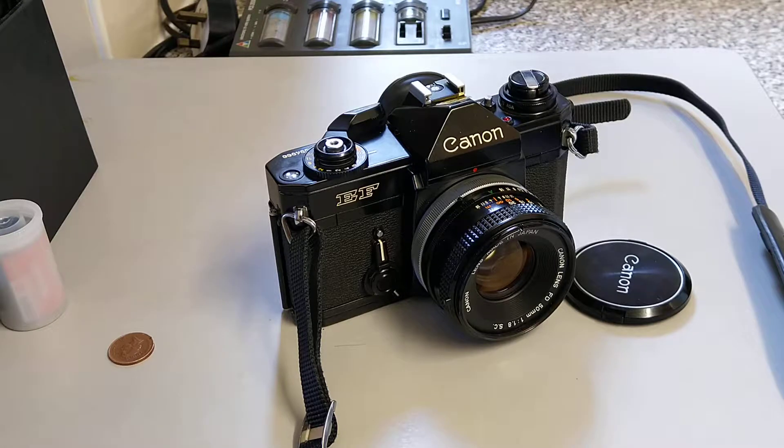We'd had selenium cells which you've seen in some of the handheld light meters — these didn't require a battery — and then we had the CDS cells which did require a battery but weren't particularly sensitive in low light. This camera is a bit unusual in that it uses silicon cells in the light meter, so it has quite a good sensitivity to low levels of light. It can measure light from a single candle, down to minus two EV, so it's quite advanced.